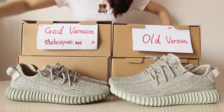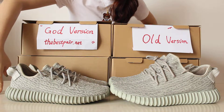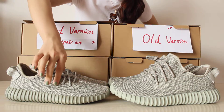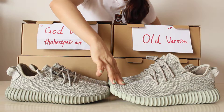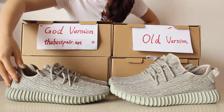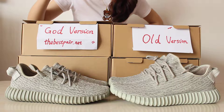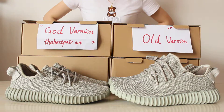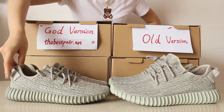The second difference is the bottom color. The gold version bottom is darker than the other version, and the whole shoe color on the gold version is lighter than the other version. So the bottom and overall shoe color difference is quite obvious.